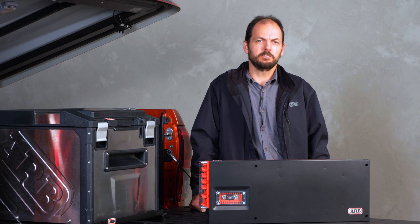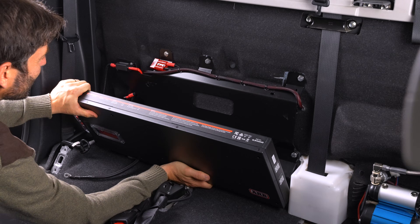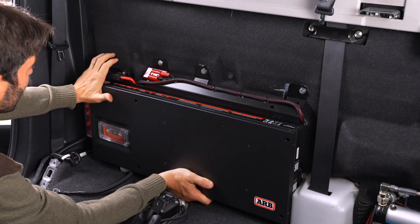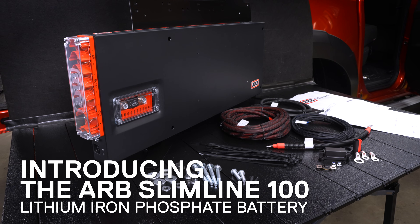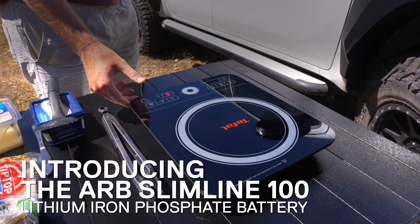Our ARB engineers have worked tirelessly to take this notion of off-grid power and put our spin on it to reimagine a compact, full-featured auxiliary battery solution. Introducing the ARB Slimline 100, putting the power back in your hands.